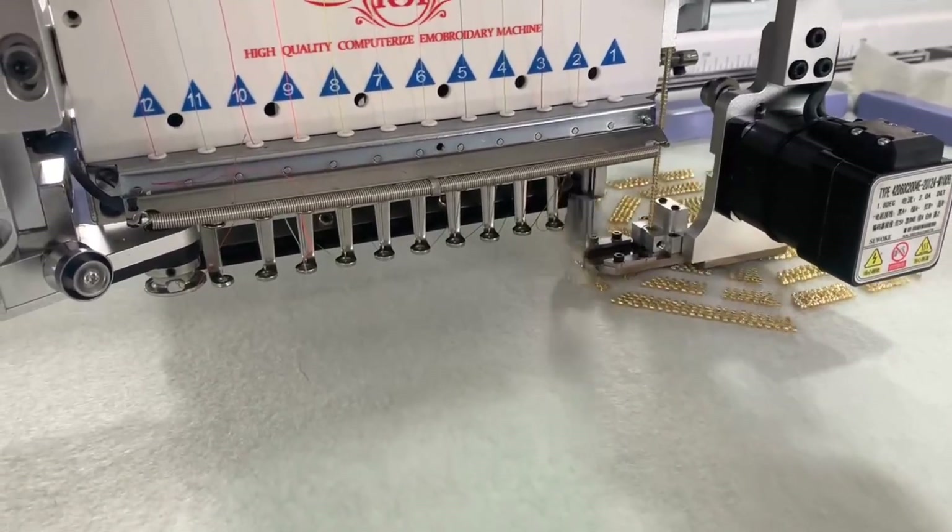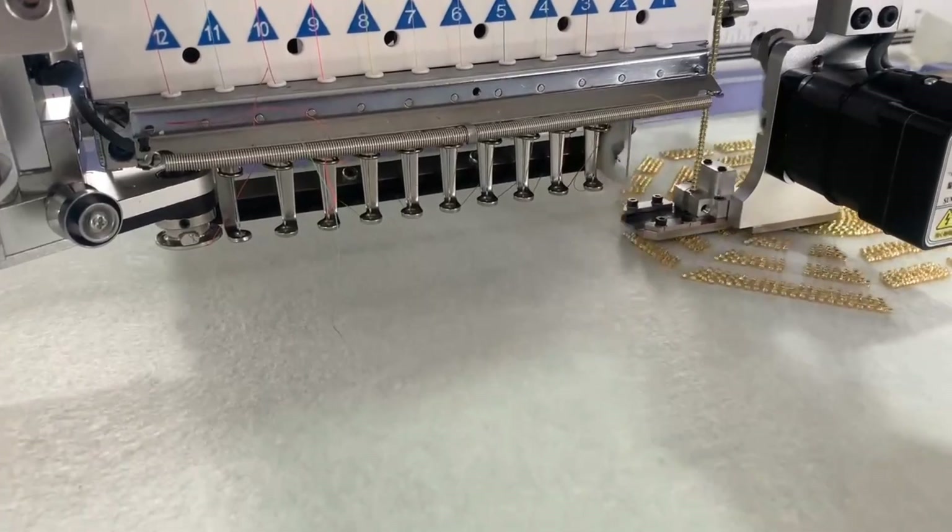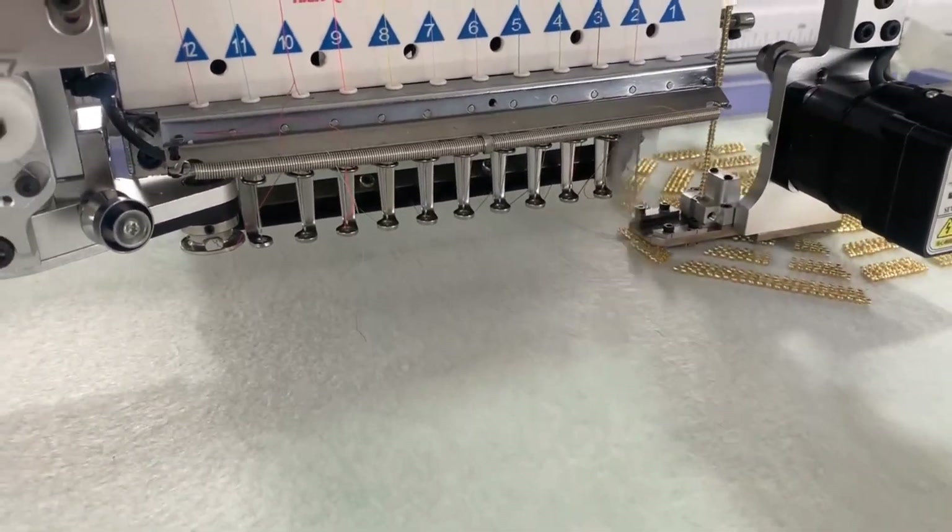Now I have work with the Beading Device. I am going to choose a Beading Device, change the Beads, and continue with my practice.